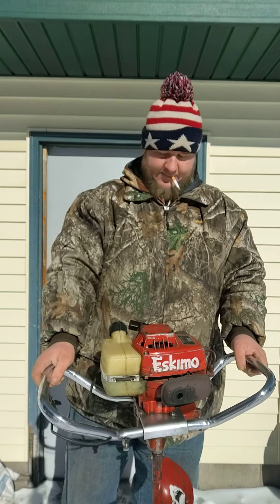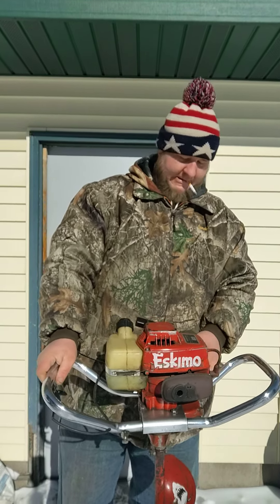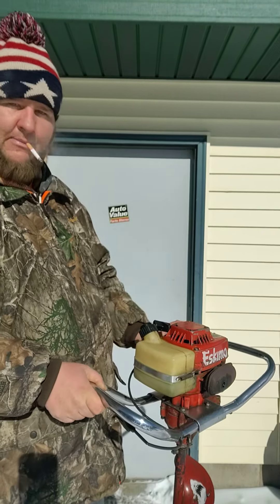It's about 15 below zero right now and I'm estimating probably third or fourth pull it'll fire. Maybe. So here goes nothing — this one doesn't have a bulb on it.